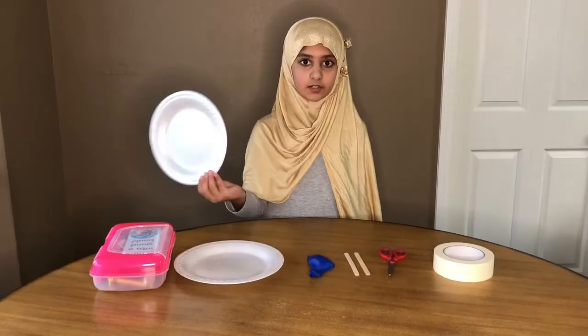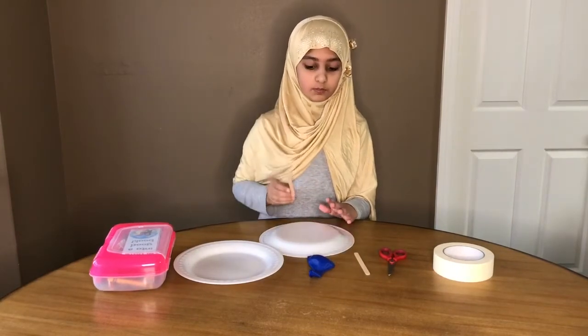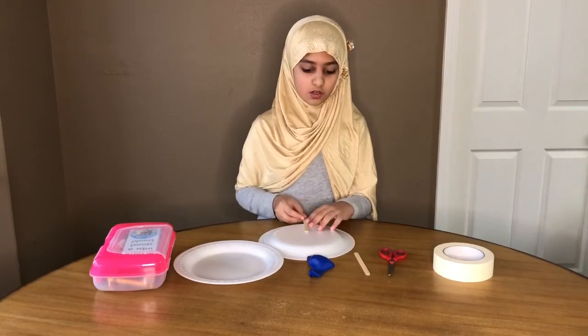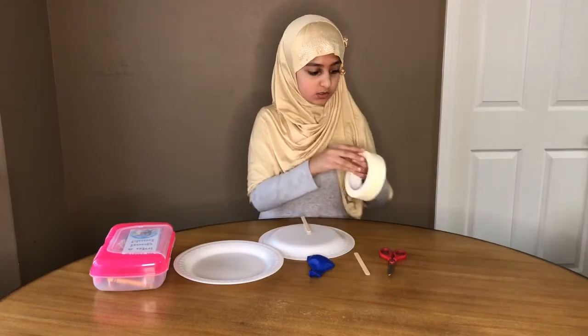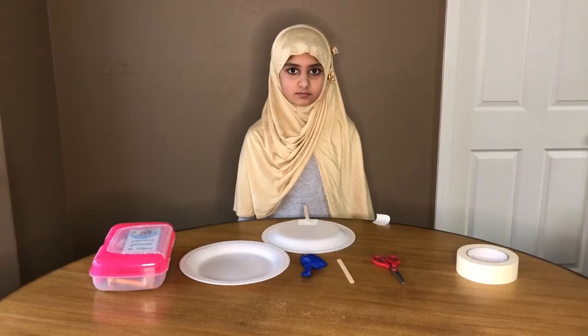First, we need a plate and then put it on top, and then a popsicle stick. Then we need a dip. We have done with this plate, then we will do it with the other plate.